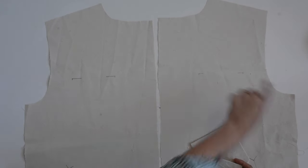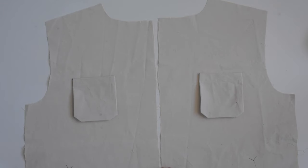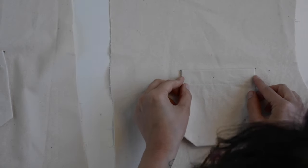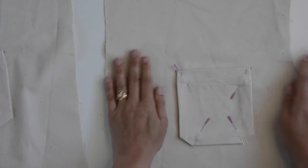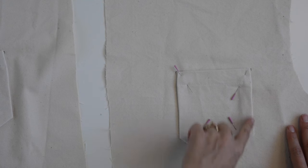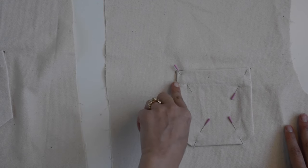Here I have my two front A pieces with right sides facing up — you can see our pocket placement marks right here. We're going to grab our pockets that we just sewed and pin them in place on our front A's, lining up the corners and adding some pins to hold the pocket in place. We'll take this to the sewing machine and sew around the outer edge of our pocket, back stitching at the beginning and the end, and we can also add bar tacks into the corners.